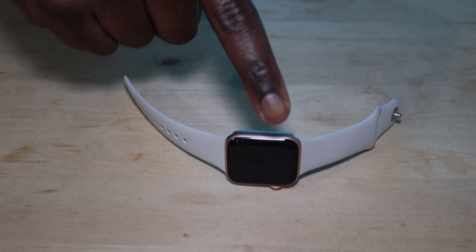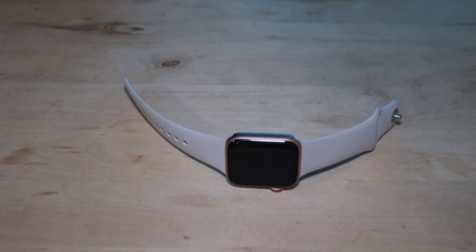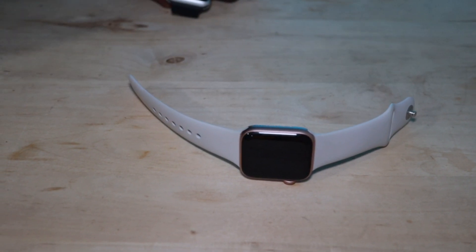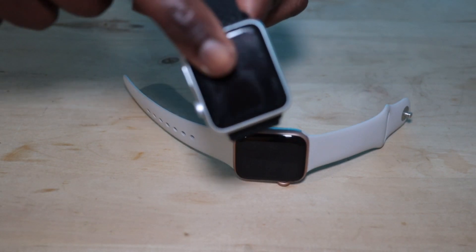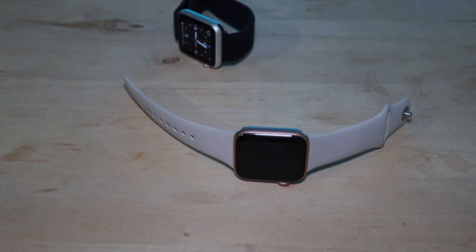So basically both of them are capable smartwatches with their own unique features and advantages, but the Apple Watch SE GPS offers a larger display and faster performance, and it's probably the better option for you. The only advantage the original one has is its low price. That's it for today — I'll see you in the next video. Peace.